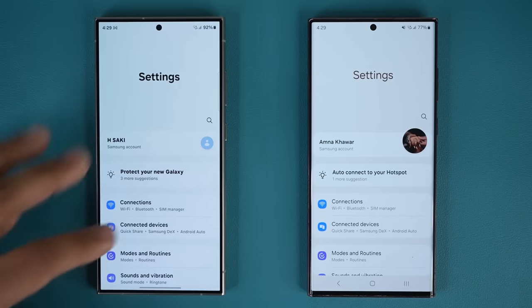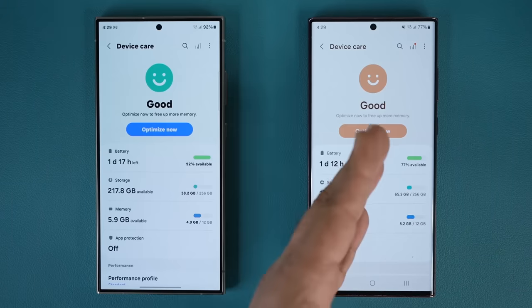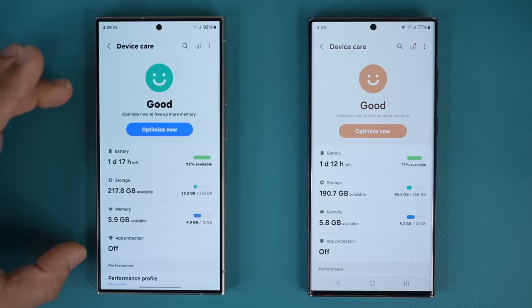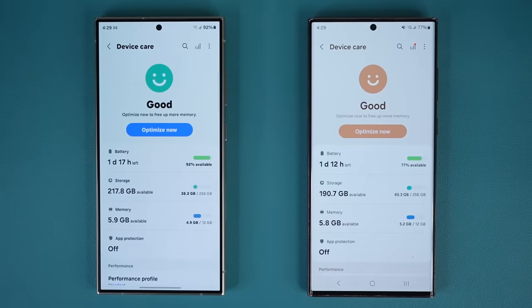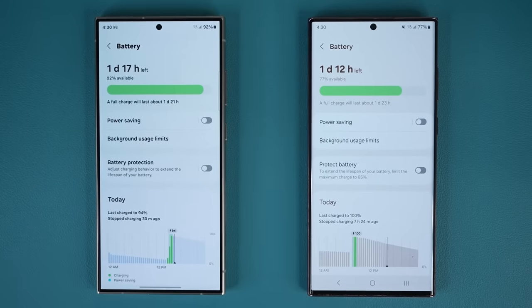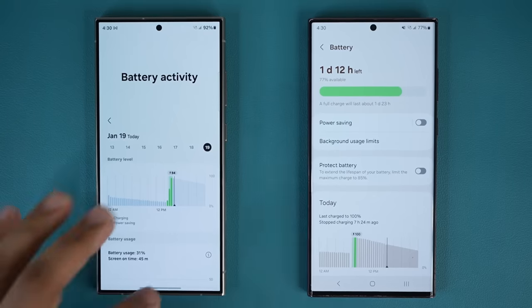The next thing I want to talk about, which I think is very important, is the battery. There is in fact a big boost to battery life. The battery capacity on both devices is 5,000 milliamp hours, but the new Snapdragon 8 Gen 3 chipset versus Gen 1 is so much more efficient that initial battery tests are giving us two to three hours of additional battery life. The S24 Ultra so far has the longest battery life of any smartphone tested, even longer than the iPhone 15 Pro Max.